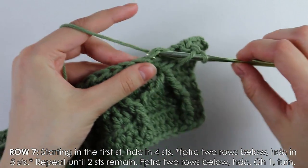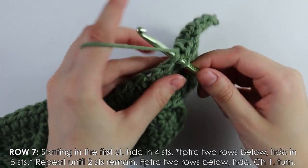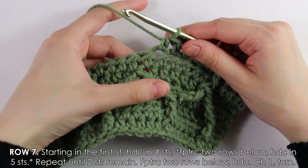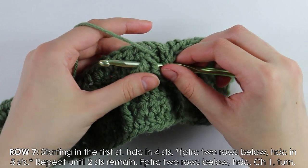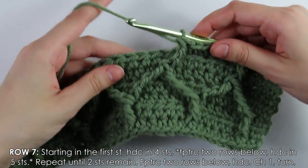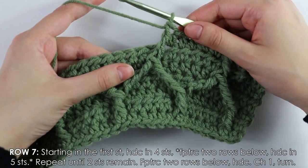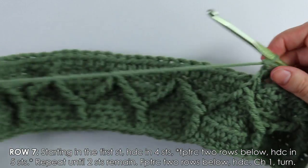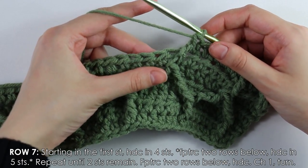Starting into the next stitch, work five half double crochets, then do the same thing — front post treble in between the two posts: yarn over twice, insert hook, pull up a loop, pull through two, pull through two, pull through two. Repeat this pattern — five half doubles then a double treble between posts — until two stitches remain at the end.